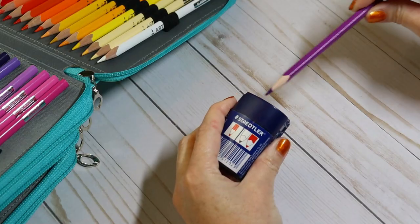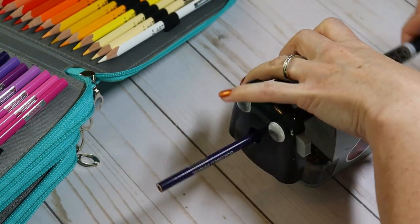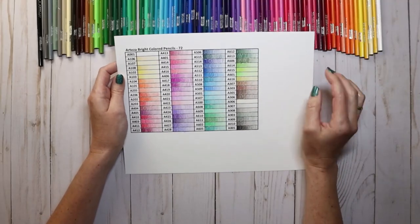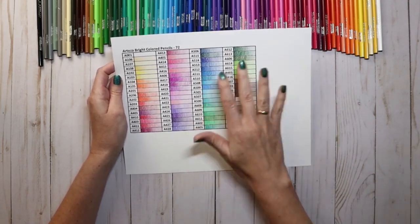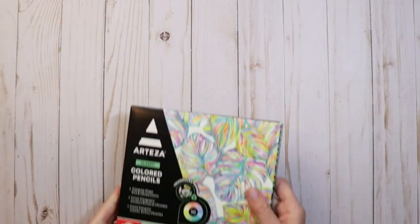If you're concerned about being able to sharpen the pencils because of the triangular barrel, you needn't be. I used a wide range of sharpeners — from the Staedtler handheld, the Doll 133, and electric Arteza sharpeners — all without issue. For the color range, I would give it about an 8 out of 10. Some of the colors were a tad too similar for my taste, however unlike a lot of pencil sets it came with a good number of purple shades. I only wish there were a few more browns.